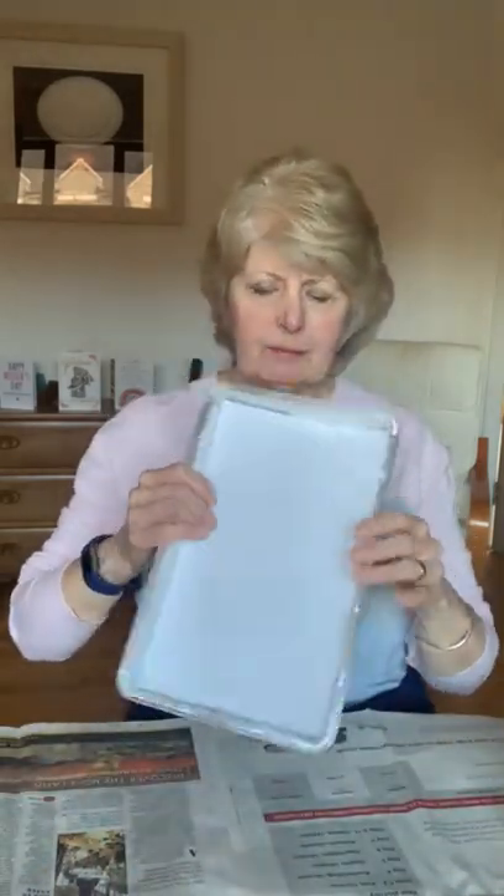Now for that you need — I like three colours, so I've got blue, yellow and green. You also need some marbles, and you need three pots to put your paint in. And one tray — this is just a foil tray that I've put my paper in. I cut my paper to fit the tray.